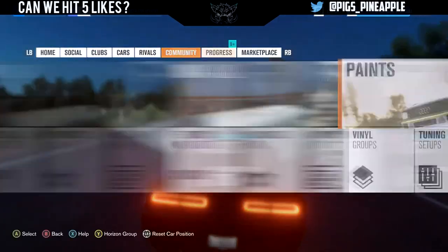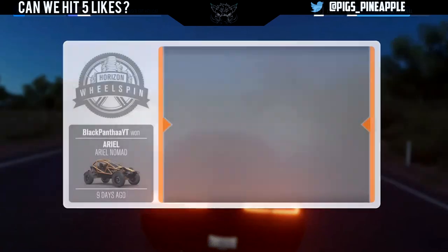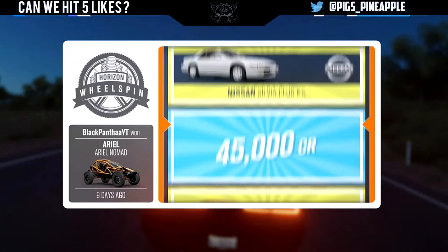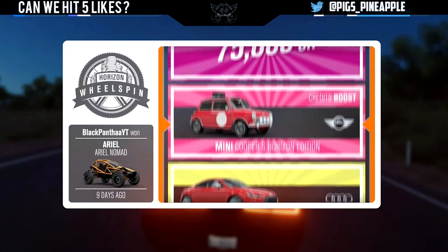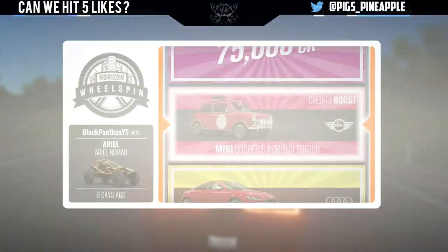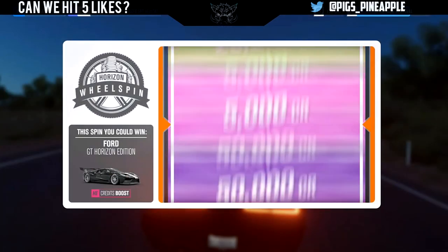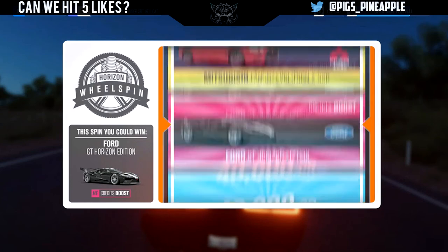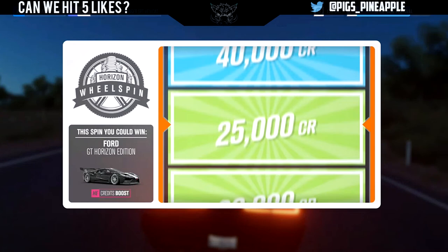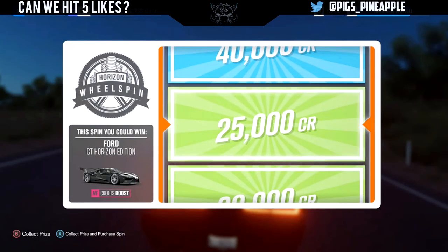We're going to do a wheel spin, guys, just for the end of this video — like we do in every video now. Hopefully we get something decent, because we've had an alright look in this video. Yes boys — Mini Cooper S Horizon Edition. We're going to do another one. I'd be alright with a Ford GT Horizon Edition. 25K is alright. If you guys have enjoyed this video, like and subscribe down below as you always do, and see you guys in the next video.